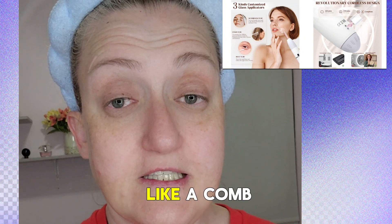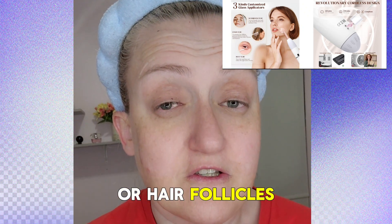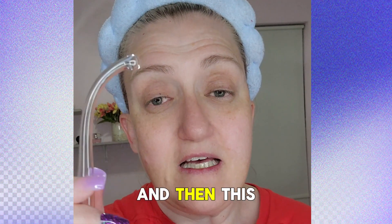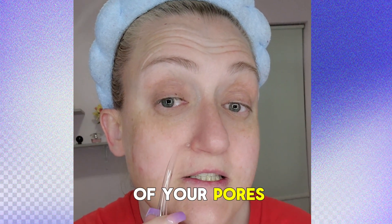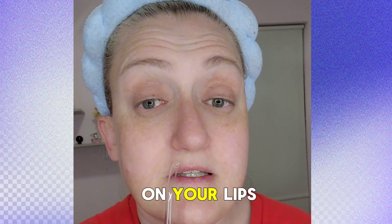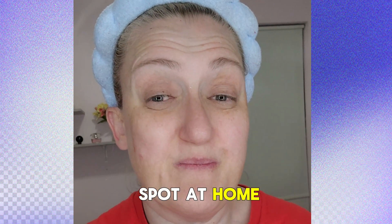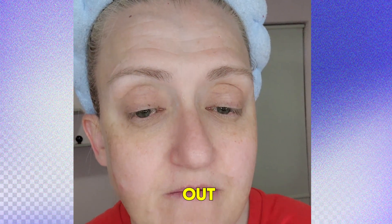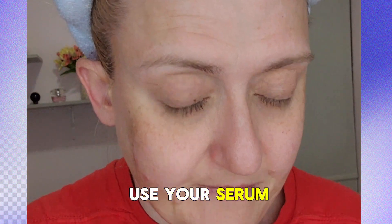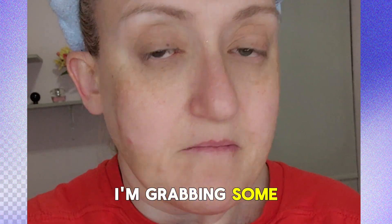There's also a comb feature that will help stimulate your hair and help with hair growth or hair follicles. You charge it up, and then this little attachment is supposed to help with tight pores and fine lines on your lips. I'm going to do a little facial spa at home and get rid of my blemishes, because I've been breaking out.